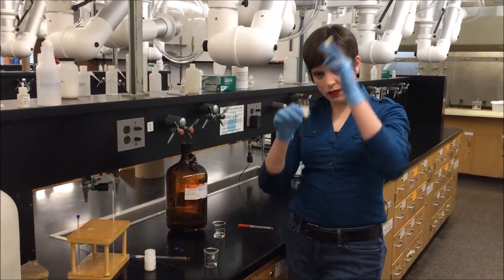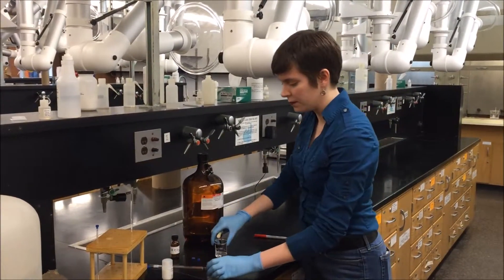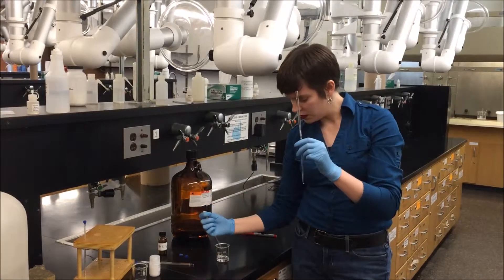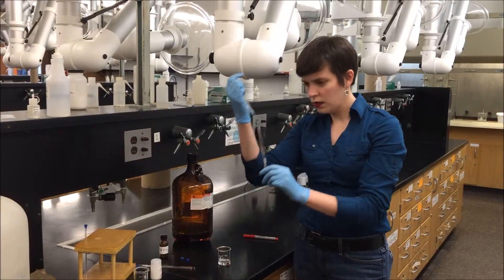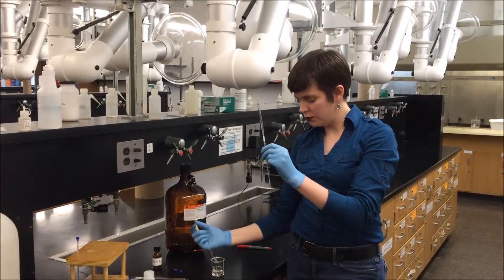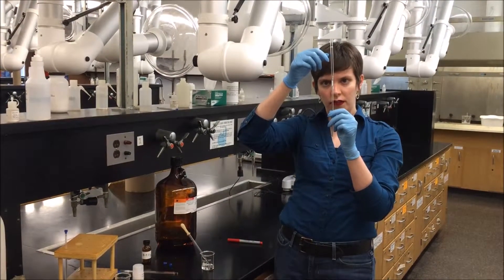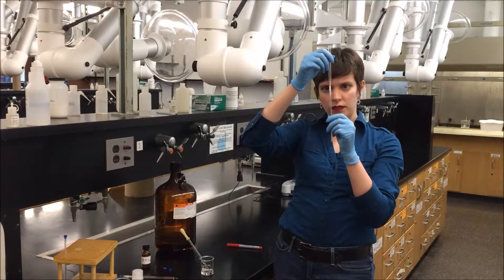Don't stick your pipette straight into the reagent bottles. Use a separate beaker — I have a little bit of chloroform in my beaker. Now I want to run my chloroform through this pipette to dissolve it into the NMR tube. I'm going to pull up a little bit, not a ton, and just run it in like that. I'm not adding too much because I want to let it dissolve the benzoic acid, and as it sits there I can see it's starting to dissolve and float up.